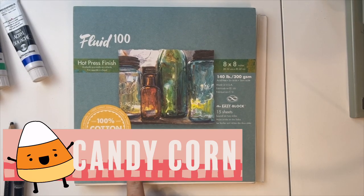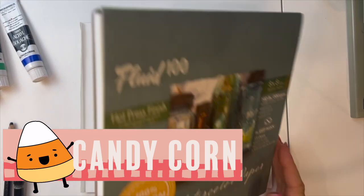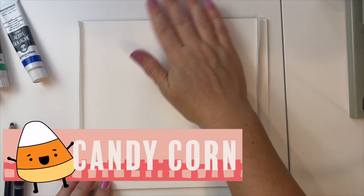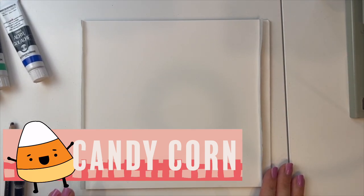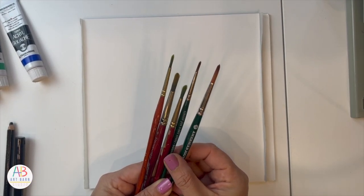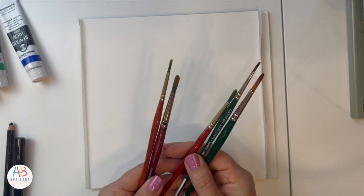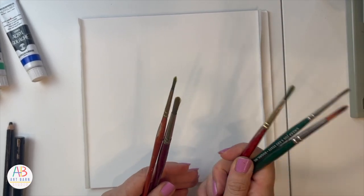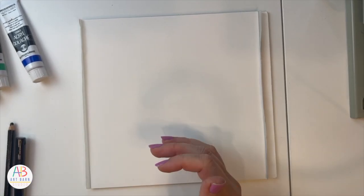I'm going to use watercolor paper — it's an 8x8 with a hot press finish, which means it is smooth; it doesn't have that teeth texture. I also have a variety of paintbrushes: a six, a two, another six. I'm not sure why I have so many of the same sizes, but I just grabbed what I like to use — water, paper, towel.